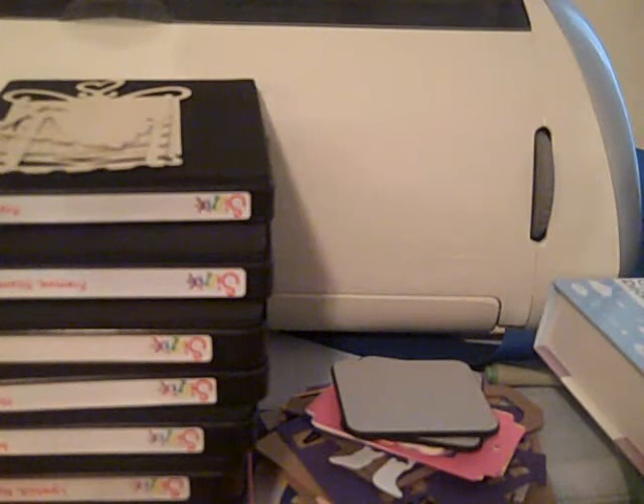Hi guys, CraftyCatsy. Just a small haul and some stuff I want to tell you about — some different inks, and also some projects I've been working on.